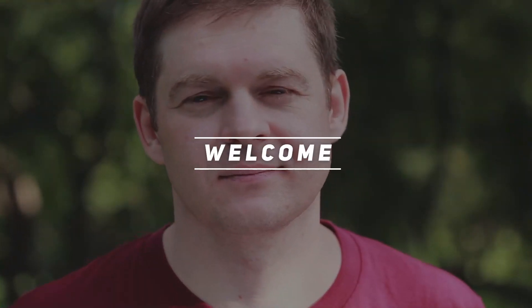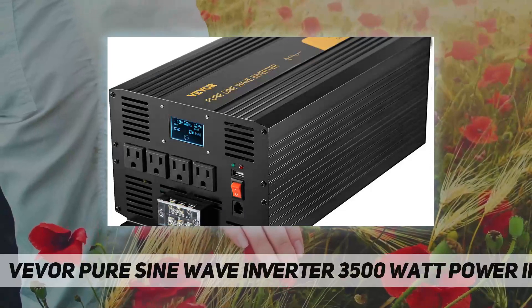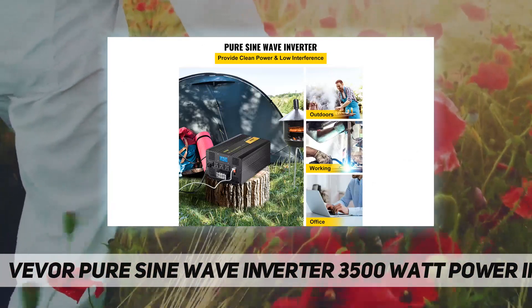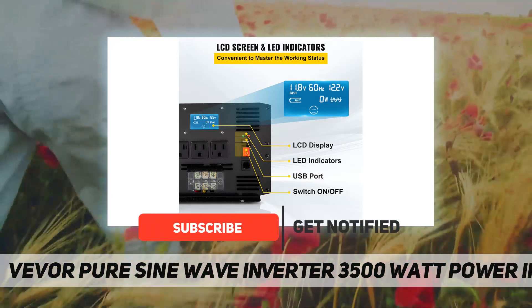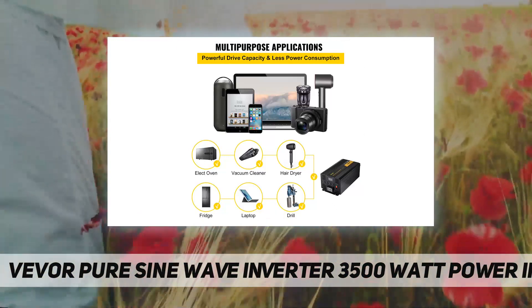Welcome back to my channel. This is the Vever pure sine wave inverter — 3500 watt power inverter. Continuous output power: 3500W, peak power: 7000W, input voltage: 12V DC, output voltage: 120V AC, frequency: 60 hertz.